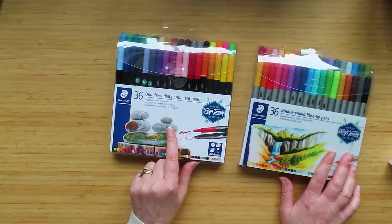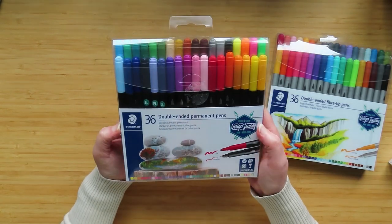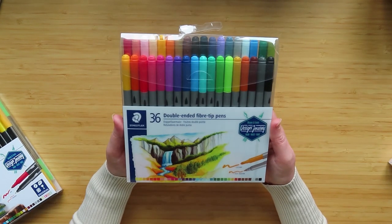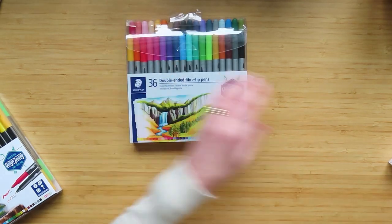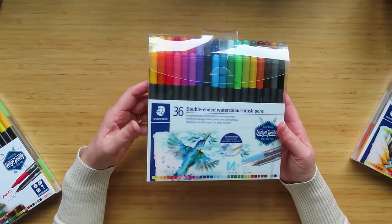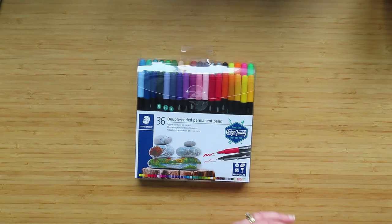These permanent pens are alcohol-based and they only come in 36 colors - this is the biggest set, they also do a set of 18. The water-based markers come in sets of 36, 72, and 120, so there are 120 colors of these. The water brush pens come in only 36 colors - you can get 18 or 36, but 36 is the most. So what I'm going to do first is swatch all the colors.